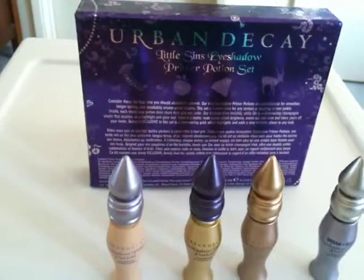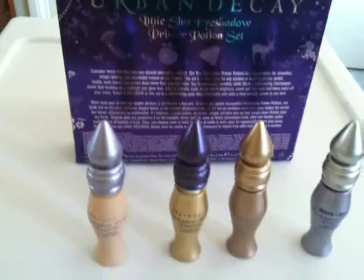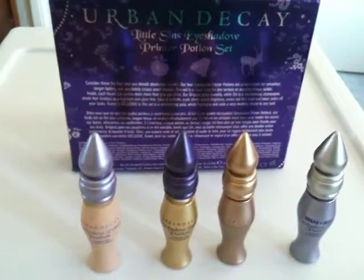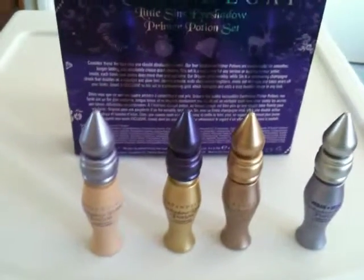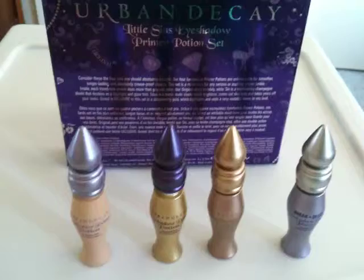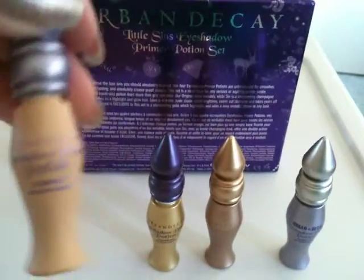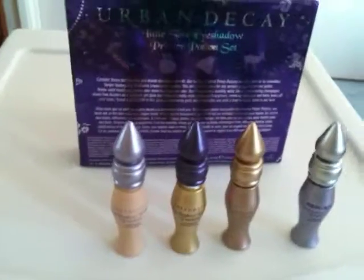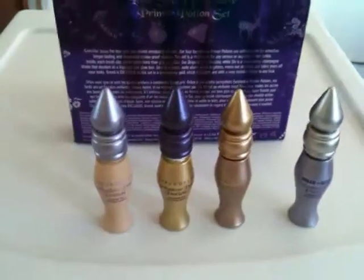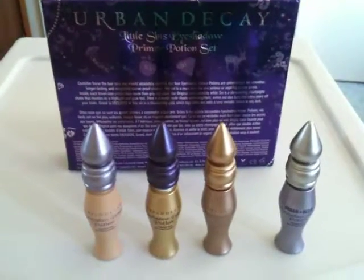This is the Urban Decay Eyeshadow Primer Potion Set, exclusive for the holiday season 2010. Definitely check it out — it's fantastic, and I'm sure you'll get a lot of use out of it. They come in great travel sizes, so it'd be easy to take these with you on your trips, especially during the holiday season. Stay tuned for more reviews on Urban Decay and other brands. Thank you.